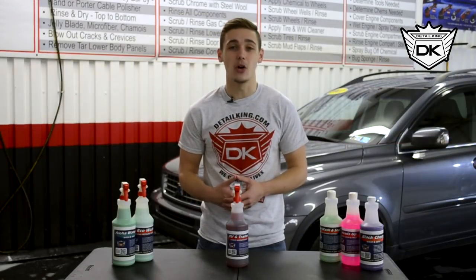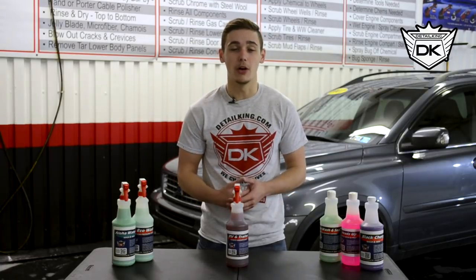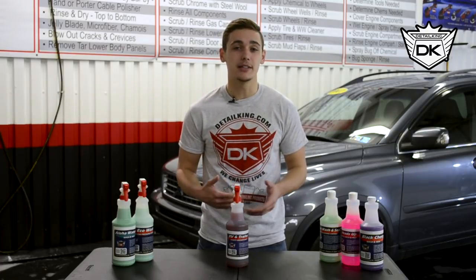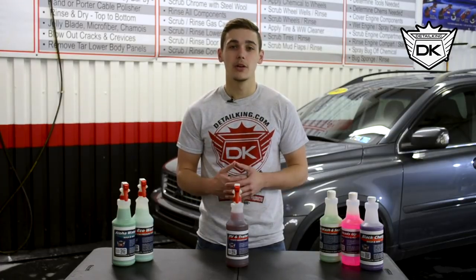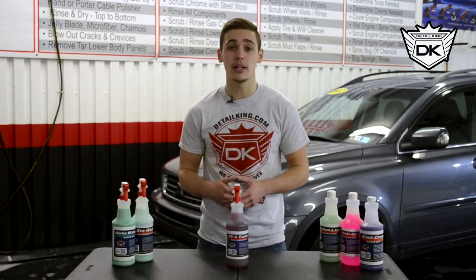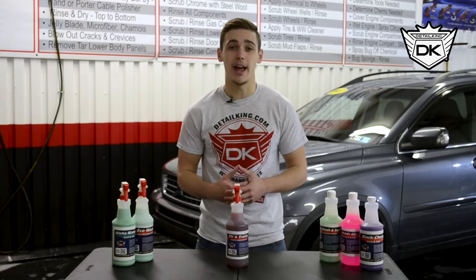Finally we have our RV and Trailer Soap. It's specifically for washing RVs and trailers. It's designed with multiple different detergents to help rid of any road grime and the suds it produces are frictionless, meaning it's a lot easier to use a truck wash mop or brush. At Detail King we don't currently have any RVs or trailers handy to wash, so the link for the product is in the description below, just like the rest of them, for any questions you guys might have.